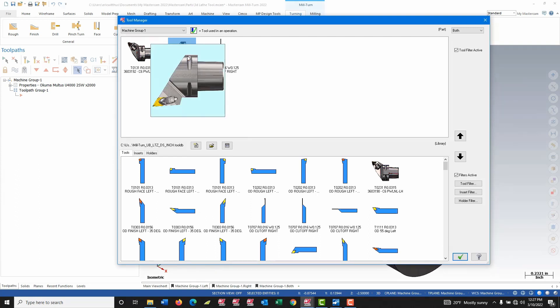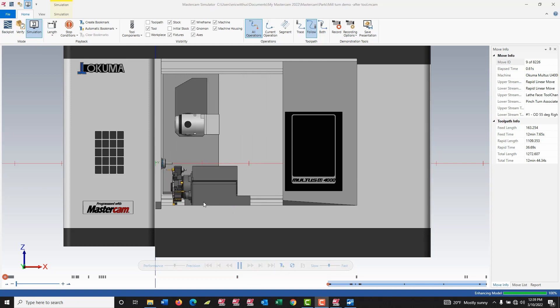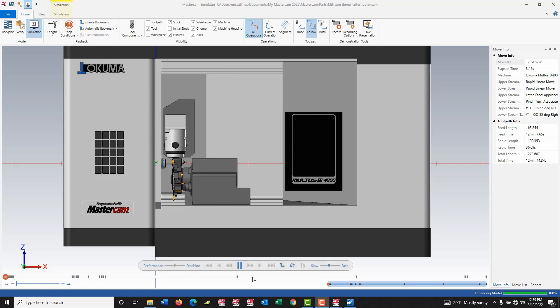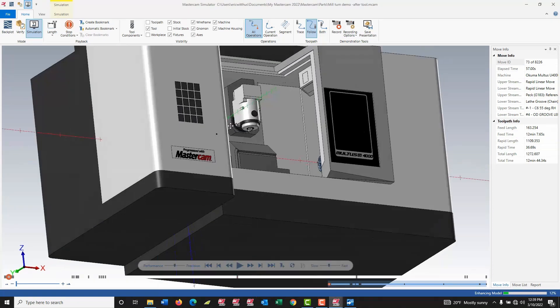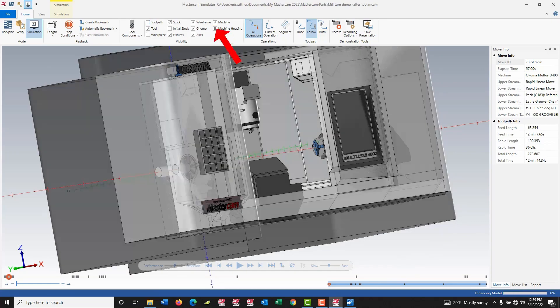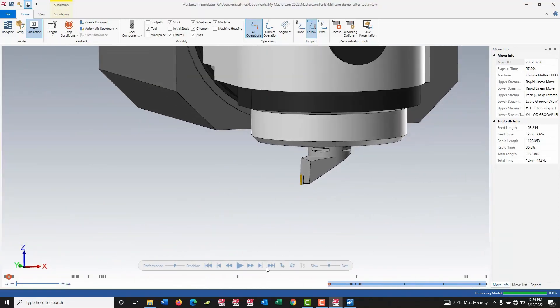Now that we've finished creating our tool, let's take a look at it in action. What I have here is our Maltus machine simulation. I have a few tool paths added to our part, and when we come in it's going to do some pinch turning using our newly created Capto C6 tool. I'm just going to zoom in a little bit so we can take a quick look — there's our 3D tool we just created. I'd like to thank you for joining us today. Make sure you subscribe to our YouTube channel, and we'll see you again next time.